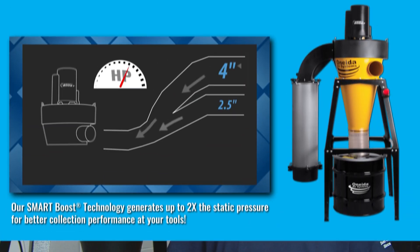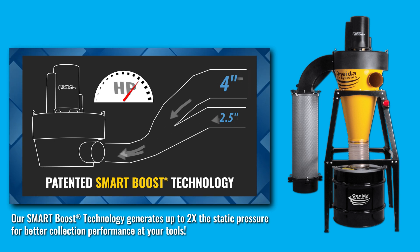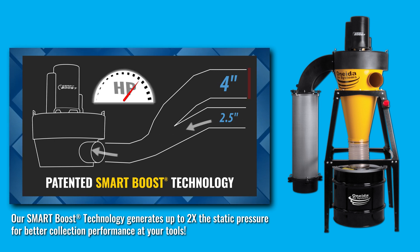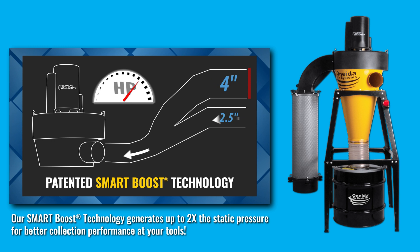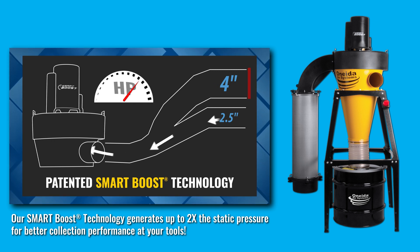This includes dust collectors like our three horsepower V system, all the way up into our larger industrial collectors. Even a 20-horse dust collector is considered a traditional collector. It also includes our collectors that use smart boost technology, which allows the dust collector to automatically adjust its impeller speed to make sure you're getting maximum dust collection and maximum airflow at your tools.